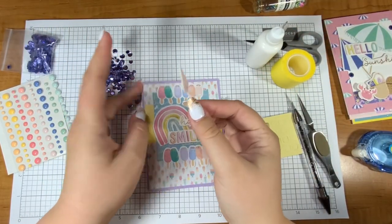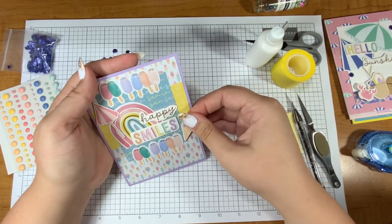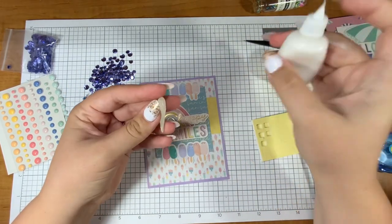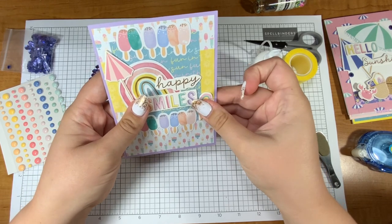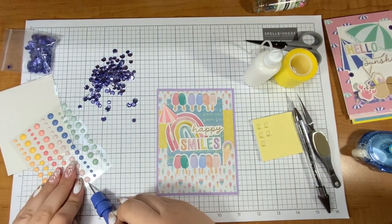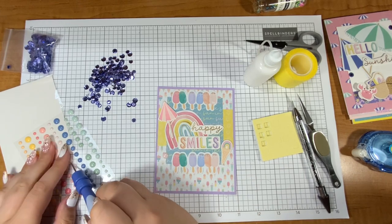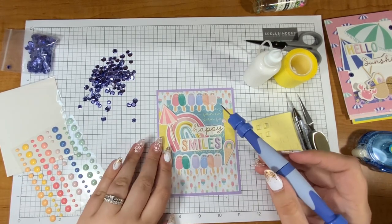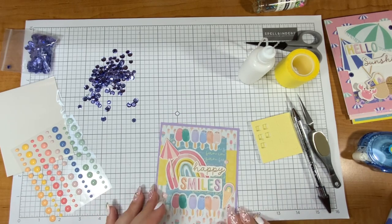This umbrella is so adorable — it's teeny tiny and it's going to shade my rainbow just a little and cover up the spot that I ripped because I was a little aggressive with my die cut piece. I love that the ice cream cone is a rainbow — it's so cute. Rainbows are so in! My last year's kindergarten class was just obsessed with rainbows. I am loving these enamel dots — I really like the way that they're sticking on. I hadn't used these from Spellbinders until this card kit and I like them.